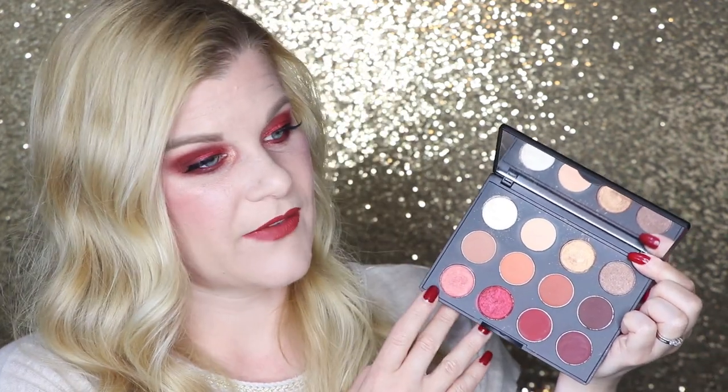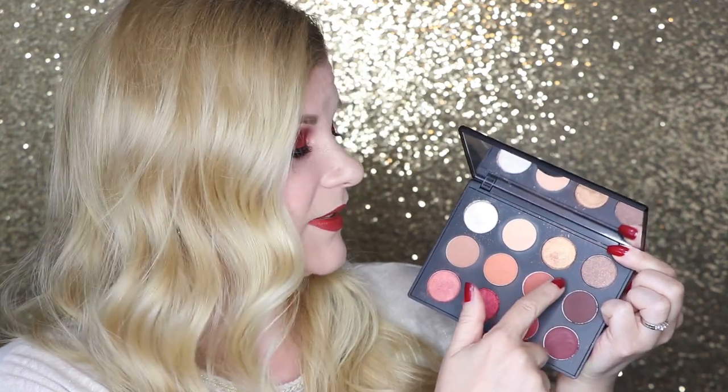One shade that really surprised me was Fan the Flames. I didn't initially want to use it because it looked so pink and I'm just not drawn to pink colors, but this one is kind of pink with more of a frosty orange-red sheen to it. It is really pigmented and buttery — very similar in texture to Amber Lights. Using that on the lid was so pleasurable because it just glides right on.